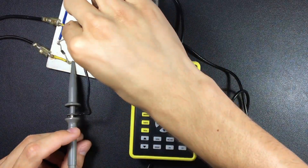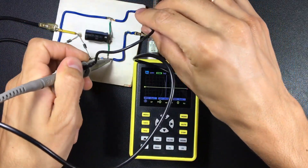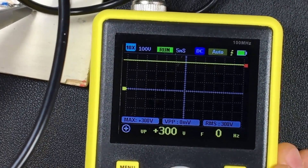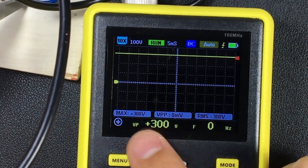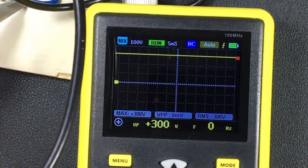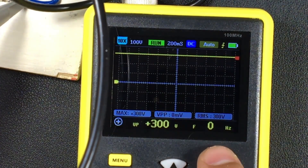Now we are going to measure the direct current at the output of the capacitor — right after the capacitor. See what we find: simply a line. Zero frequency, 300V RMS, and 300V peak voltage — nothing else, just a line. This is what direct current is: electrons entering from one side, zero frequency.